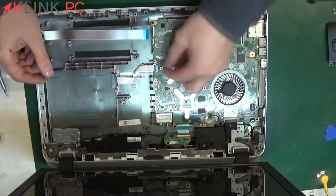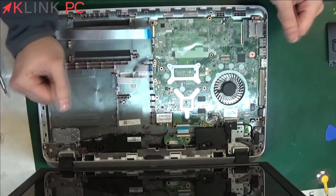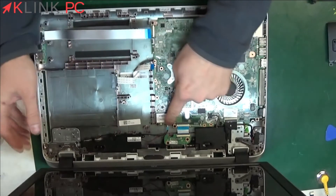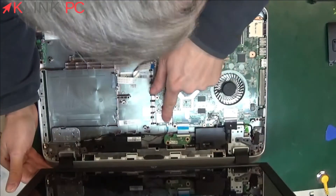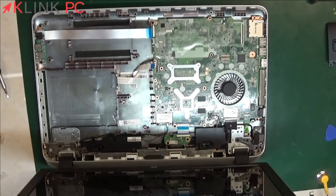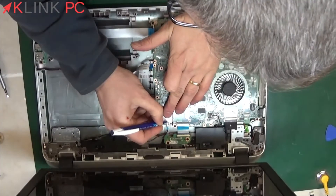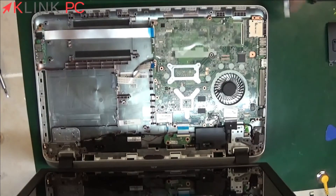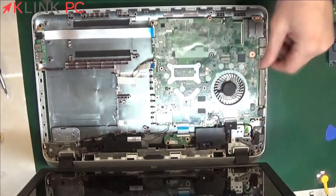Then here we will remove the ribbon cable of the CD player. Here you have the Wi-Fi antenna. Always mark its position before removing. To be sure to do it right — here you only have one, but to know which plug to reconnect it to, we'll draw a line like this. Now you know you have to reconnect on that side.